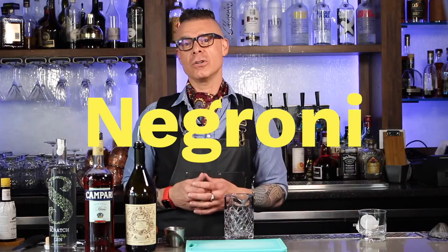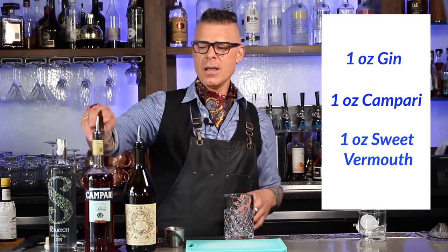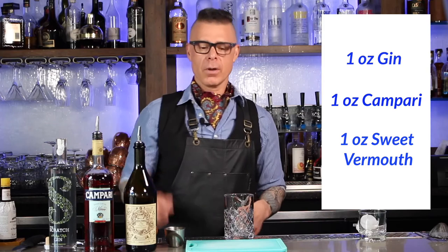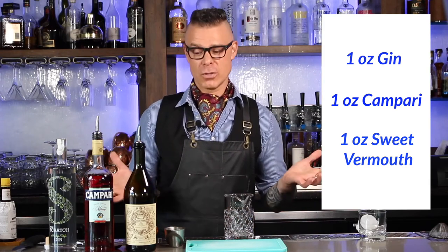So that being said, we're going to do a nice classic cocktail today called a Negroni, which is really easy to make. It's made with equal parts — we've got gin, Campari, sweet vermouth. We're going to stir it over ice, strain it, and then we're going to put a nice orange peel on it. That's the whole show.